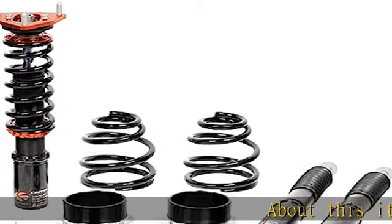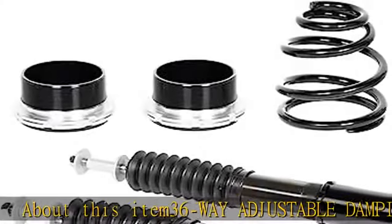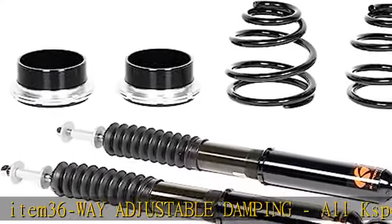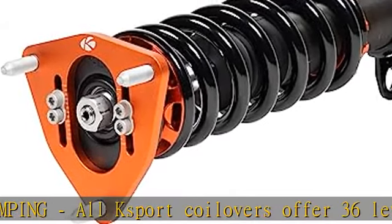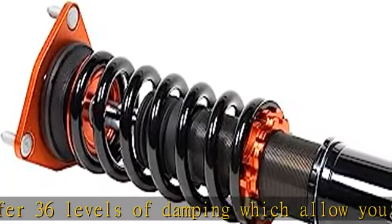About this item: 36-way adjustable damping. All K-Sport coilovers offer 36 levels of damping, which allow you the ability to perfectly dial in your coilover kit. Set damping to full soft for a nice, comfortable cruising setting for normal driving.